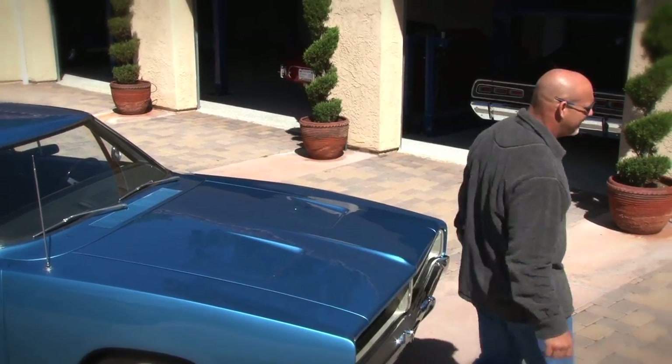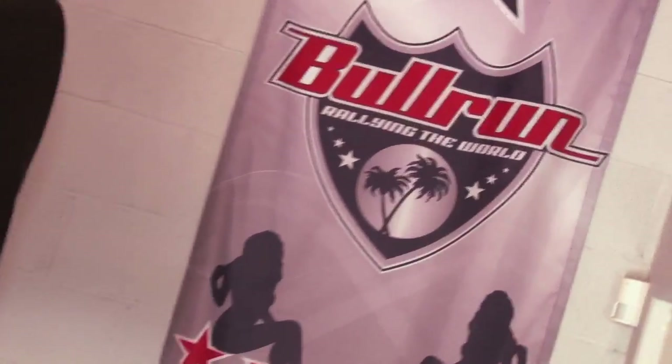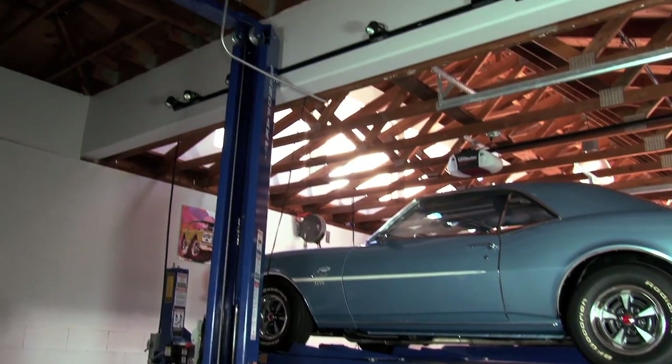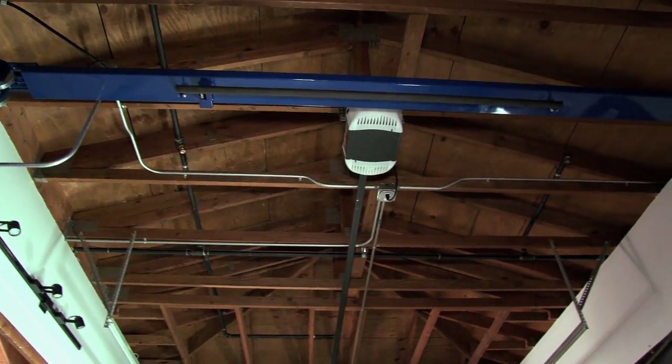Enough talk — let's go check out the stuff. It's time to get down and dirty and talk lifts. What I'm standing in front of right here is a 10,000-pound industrial asymmetrical two-post lift. Ninety percent of my work in this garage is done with this lift.